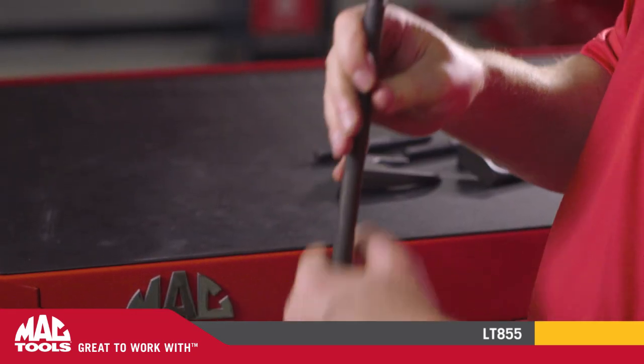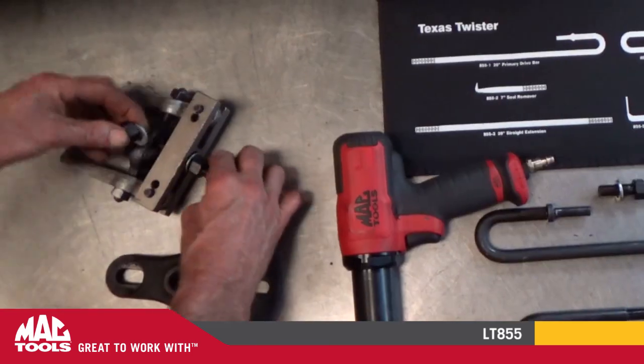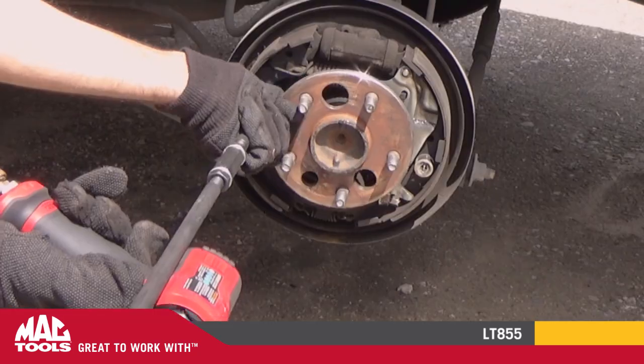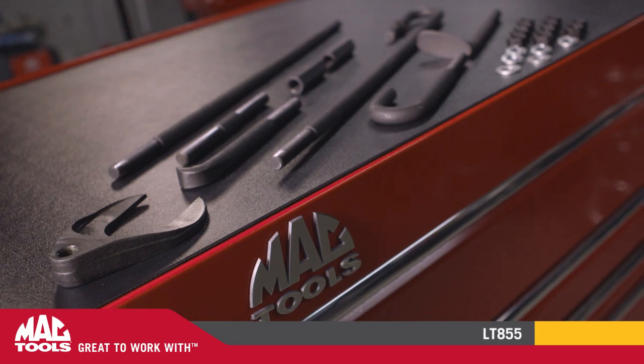The Texas Twister comes with a standard thread puller adapter so you can use many slide hammer attachments as well. Innovative, efficient, and versatile — the Texas Twister from Mac Tools. It's great to work with.